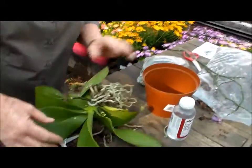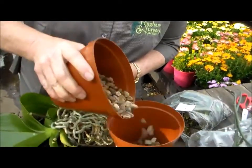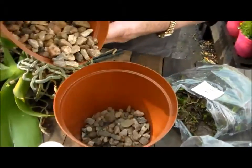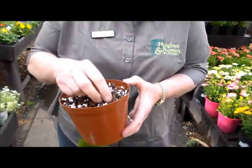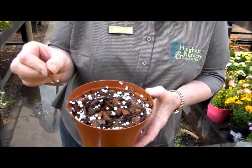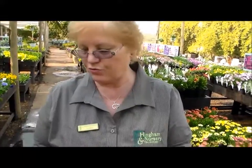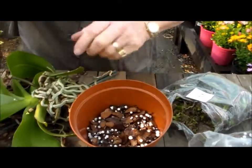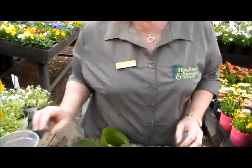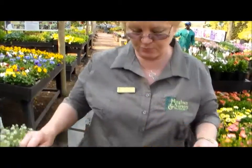Take a little bit of gravel and put it at the bottom of the pot, just a little bit. Then take this size bark — which is a good size for orchids — and always wash your bark first because that gets rid of all the dust. Then you put half the bark into your pot. Always take a pot one size bigger than the original pot.